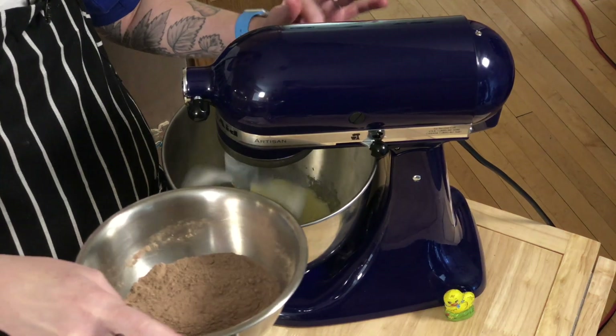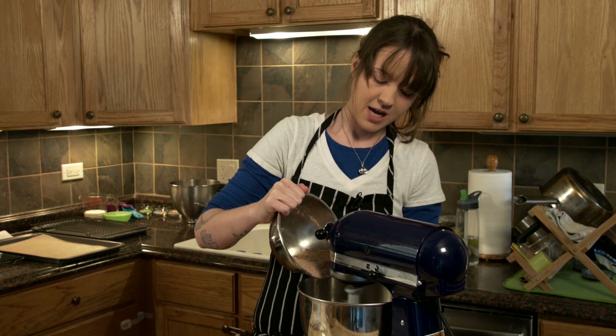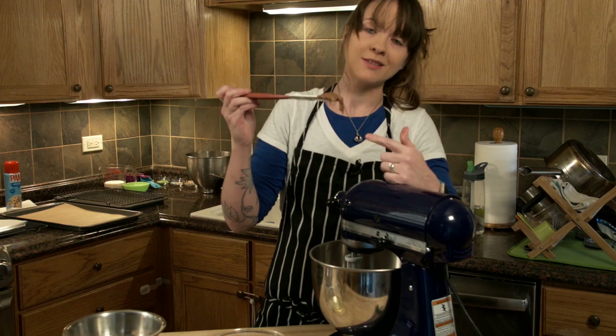Slowly add our chocolate into the mix, a little bit at a time. Just kind of give it a shake, let it incorporate in there. I'm just going to give it a scrape. Look at my spatula here — super thick.